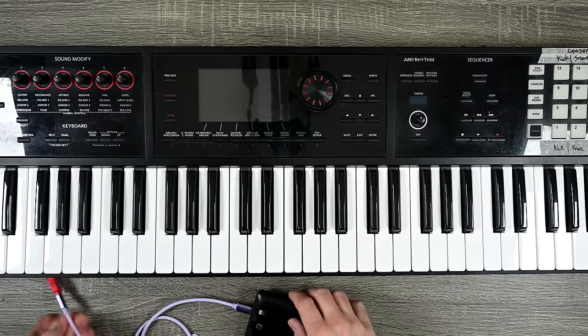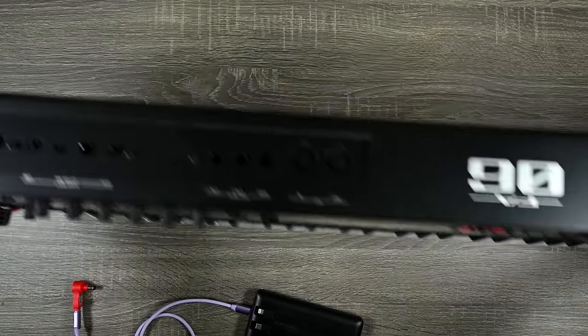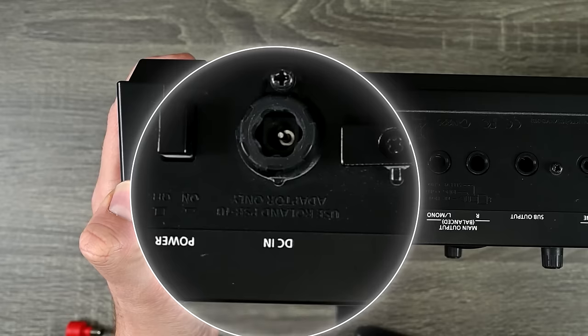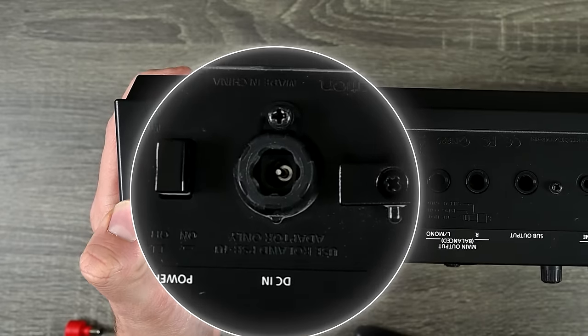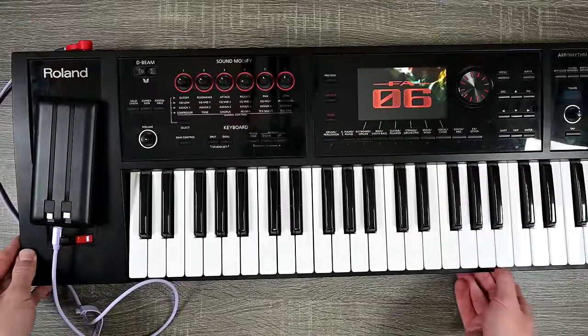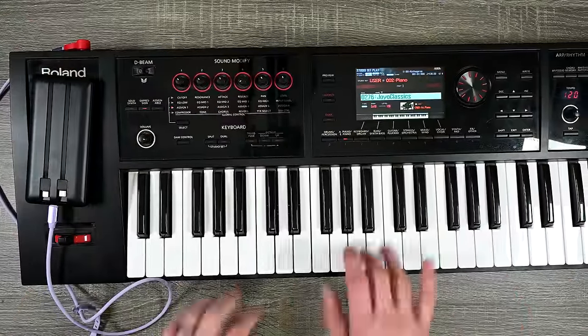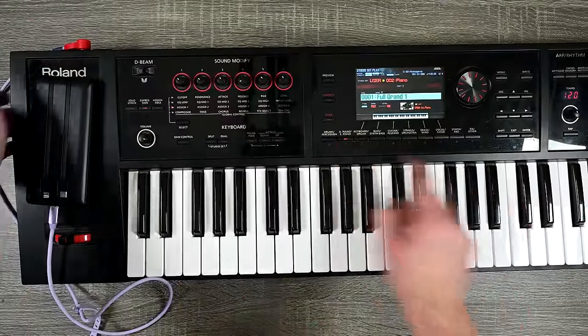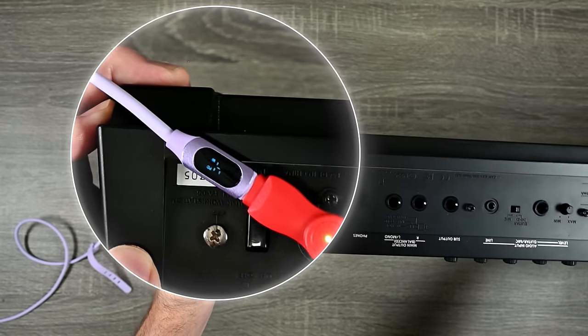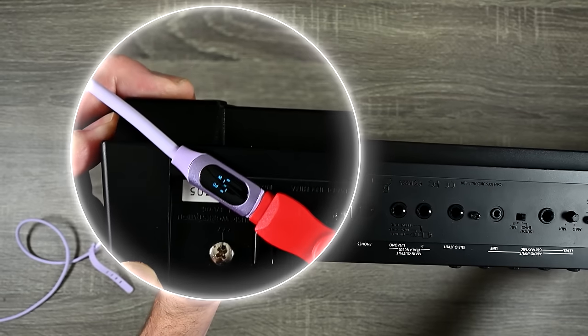Last but not least, I'm going to power my Roland FA-06 keyboard. Up here at the DC power it doesn't give me any information, but the power supply for this one is actually the exact same one as the SPD-SX, so I know I'm okay. I'm going to plug it in and power it up — and now I can play my keyboard on portable power. You can see this one draws a little bit less power than the HX Stomp, but a little bit more than the SPD-SX. Pretty cool to see, actually.